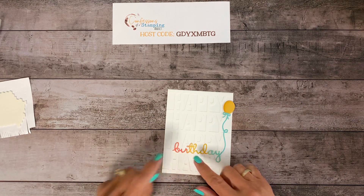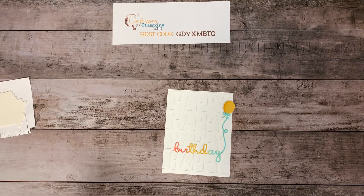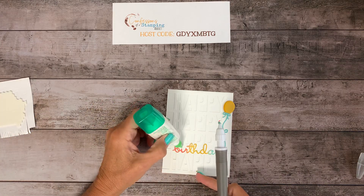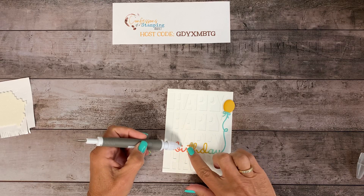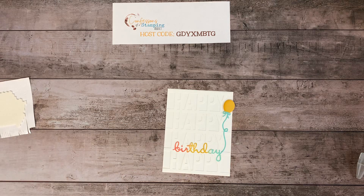Look at this — birthday is missing the i. Wait till you see this. Look at how tiny that is — it's like one little dot. In fact, the first time I cut this out I forgot, and I'm like, oh my gosh, I forgot to take that little dot off. So I had to recut just the dot. Just place that on there, and you definitely want your i dotted.